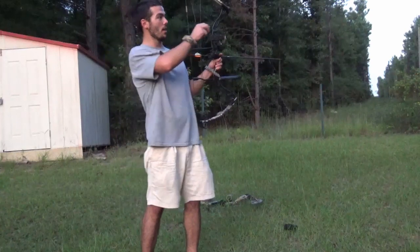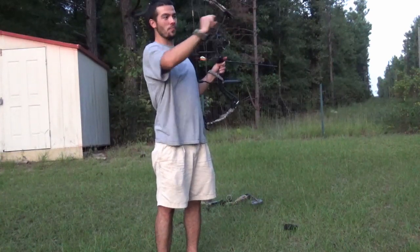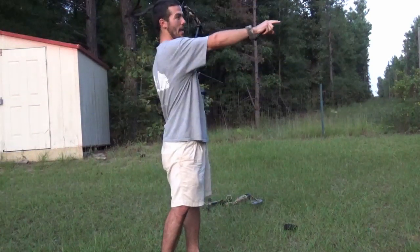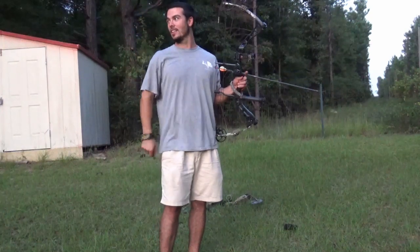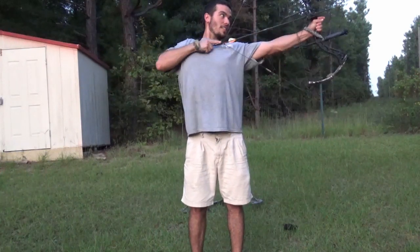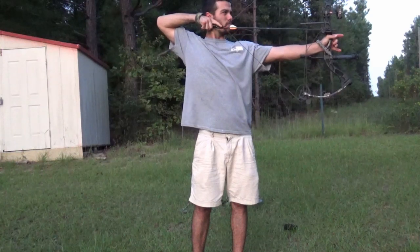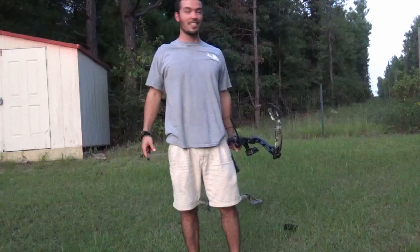I'm going to shoot it as is. I'm going to aim where the V comes down — aim kind of that high where the point of the V is. I'll be aiming at the bottom of the target. That was dead center — got it!